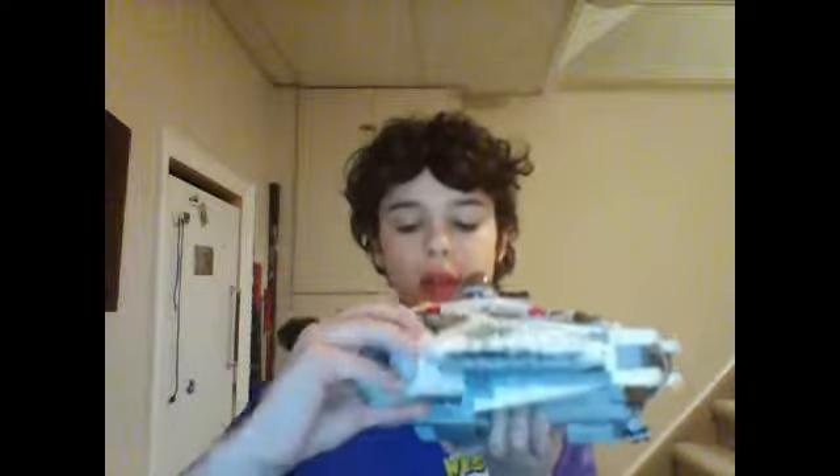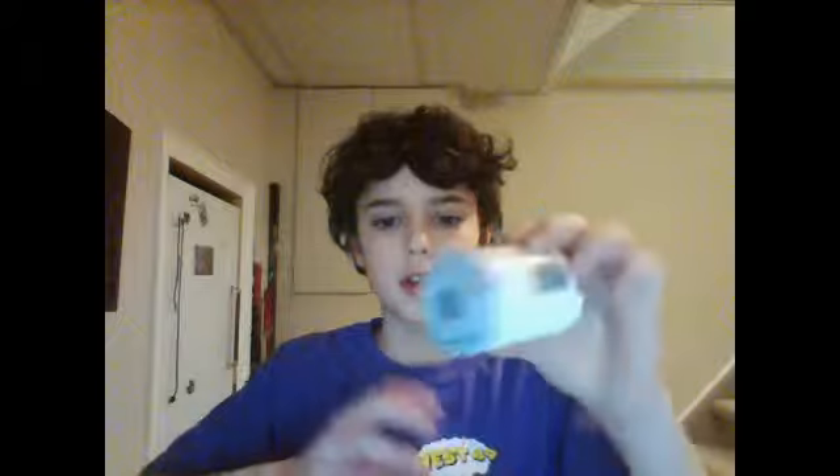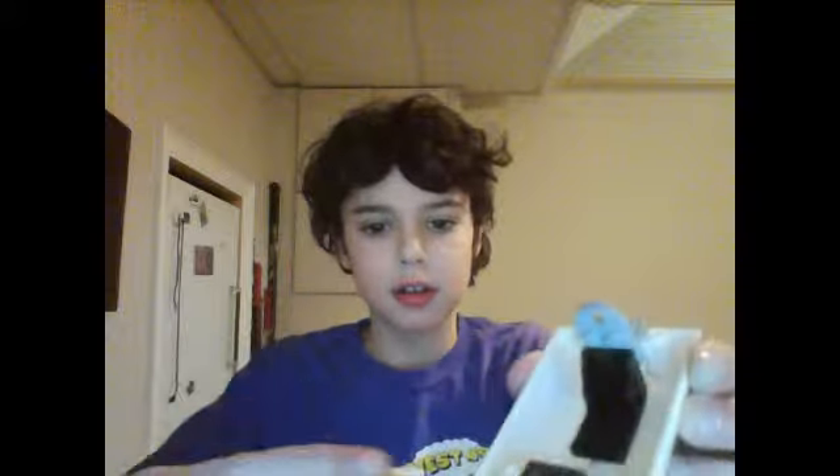We've got two escape pods — here, they both come off. Just take one off. There's one on this side. I'll show you the escape pods — it just looks like this, and it opens like that. You've got a little seat and a control panel there. Let's put that back on.